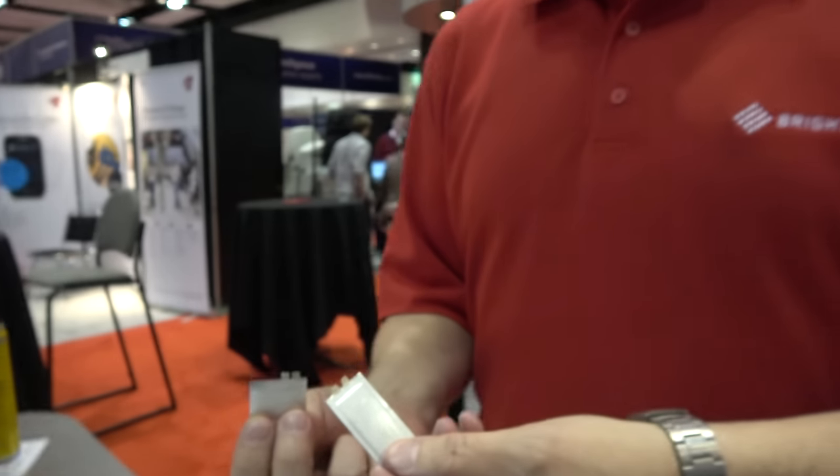The ID Tech X show right here with BrightVault. James Pope, Vice President of Power Solutions.